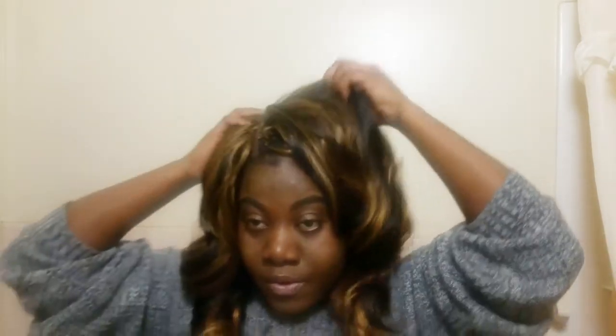Let me trim the ends a little bit because it doesn't look right. Alright guys, let me know what you think of this hair. I honestly do love the wig that I made. I just wish the hair would stay. I was able to crochet in the lace front, which is good.